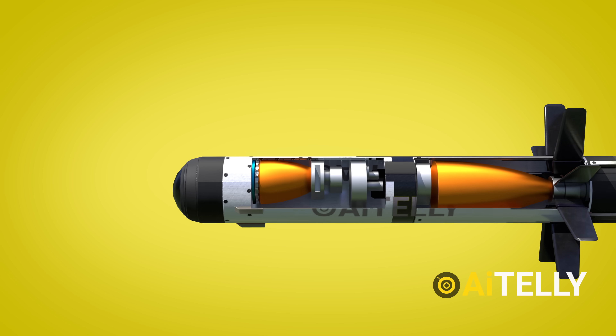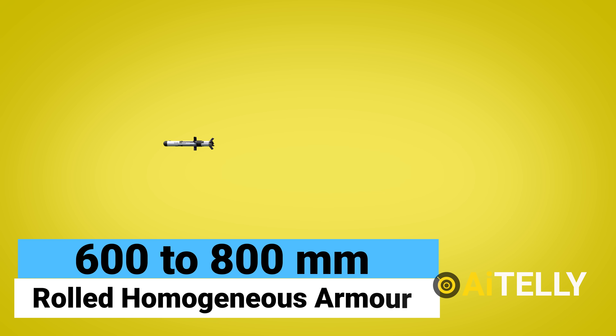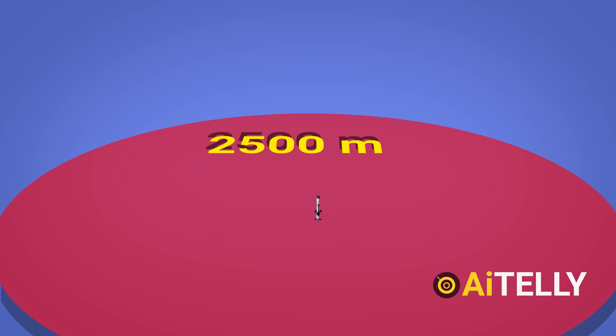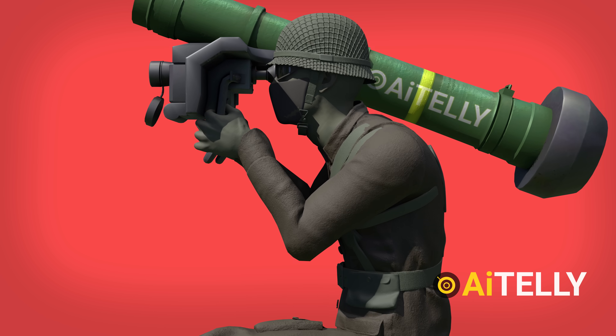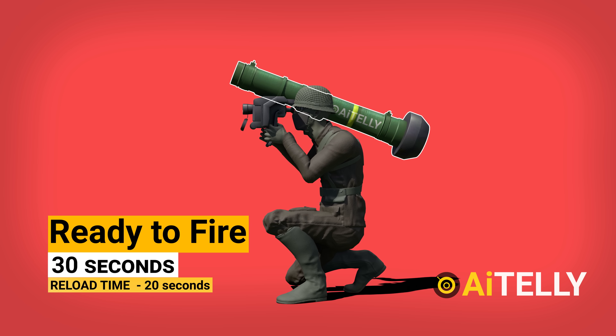With that powerful warhead, the Javelin can pierce armor with a thickness of 600 to 800 mm rolled homogenous armor, making most tanks vulnerable. It has a maximum firing range of 2,500 meters. A variant of the Javelin with a range of 4,750 meters was recently created by the company. The system can be deployed and ready to fire in under 30 seconds, with a reload time of less than 20 seconds.